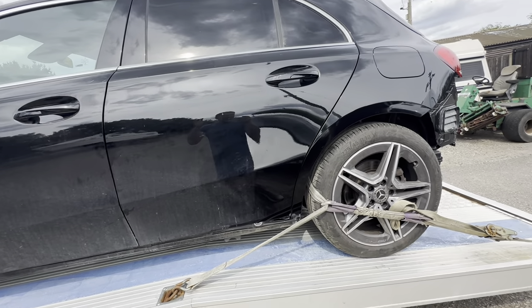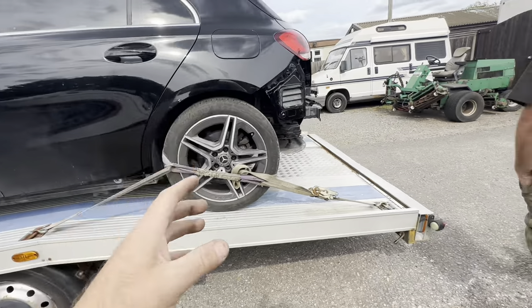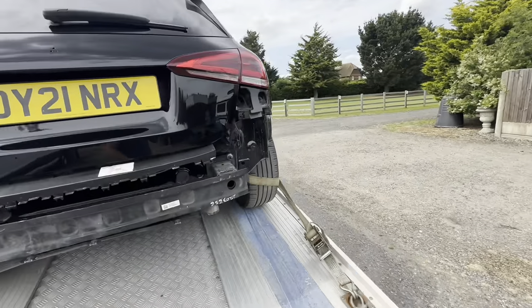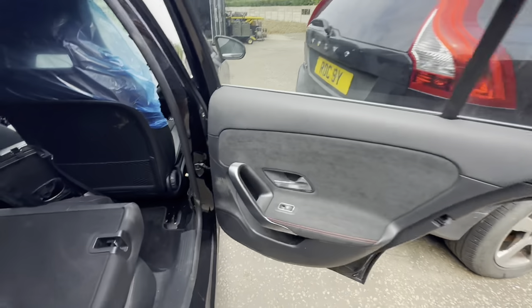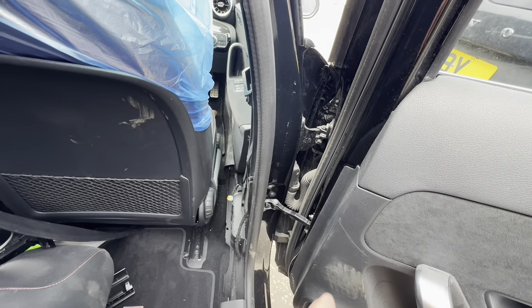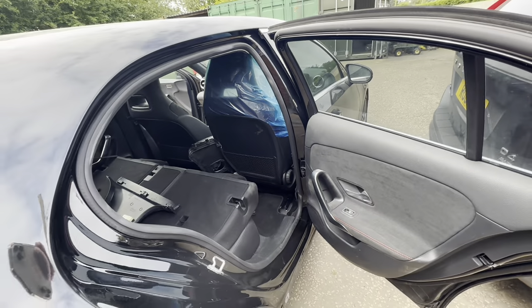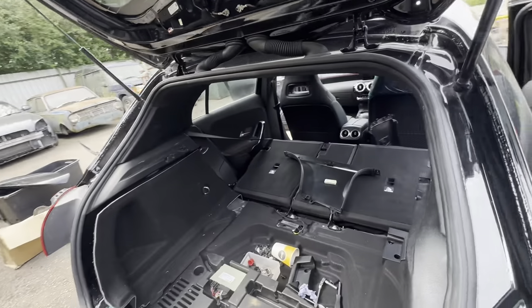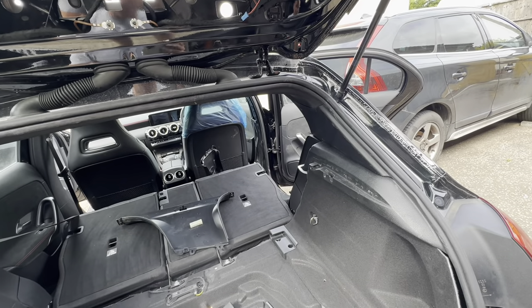It's a mad rush - I want to get this unloaded, get the driver's seat belt out of it, get it sent off, get it done so we can finish this car and put it completely back together. A couple of days later I've got that driver's seat belt straight out and round to the post office - it was a mad rush to get there by 3:30 so it could go next day.